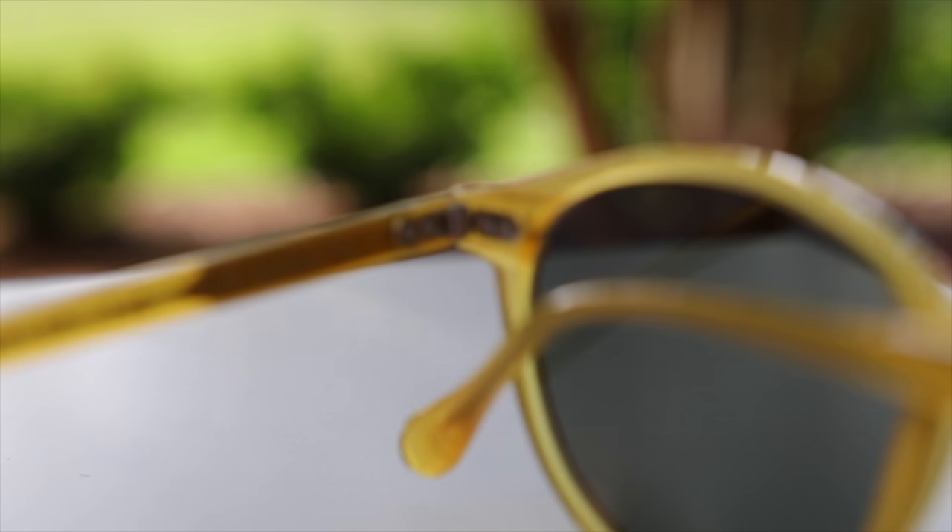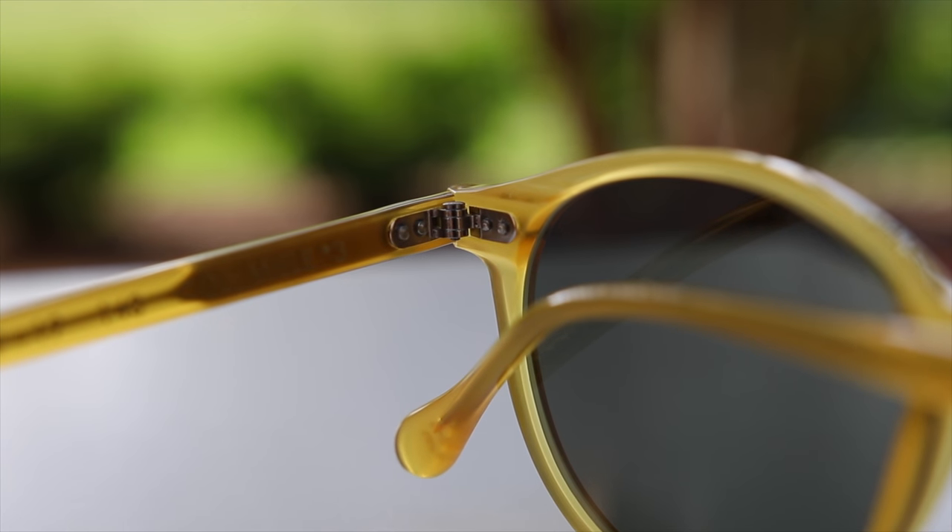They're extremely smooth when opening and closing them. As you guys probably know, I take hinge quality very seriously. And I have to say without a doubt, these are the smoothest, most satisfying hinges that I've ever reviewed on any pair of sunglasses.